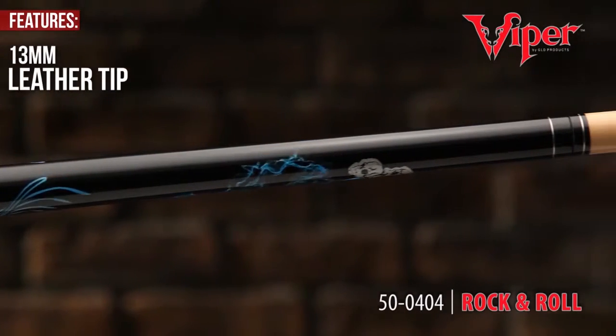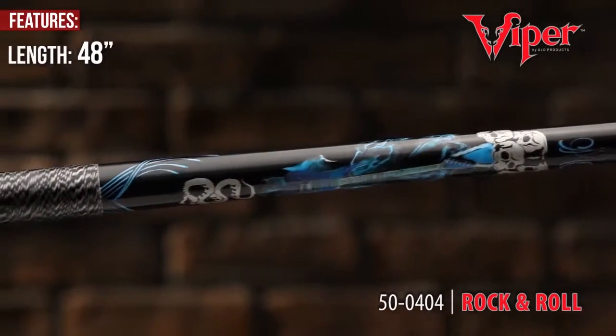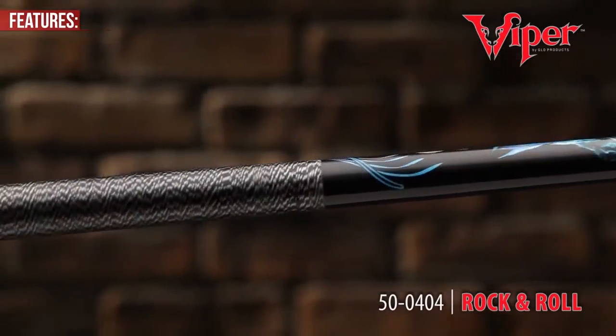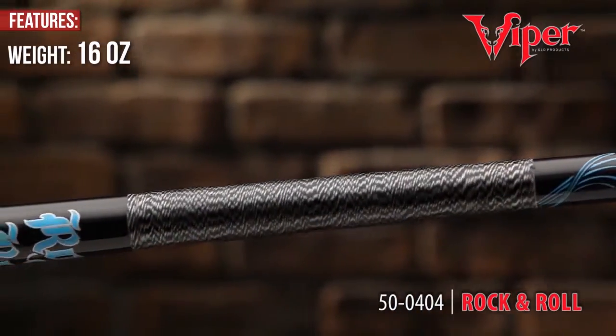At 48 inches, the Viper Junior Series has the same high quality and top performance as the regular Underground Series, and at only 16 ounces, it offers stability and control to perform even the most tenacious shots.